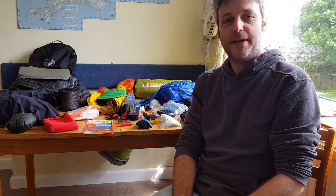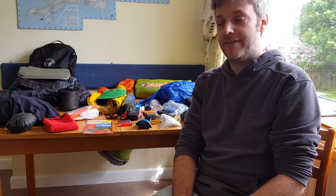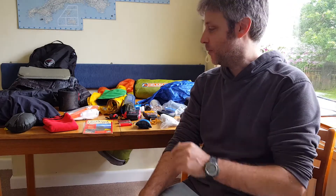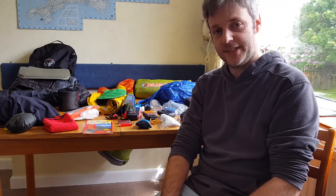Hello. Sorry this video took so long to make and upload, but with work commitments I didn't get around to doing it. I should do it now. This is going to be my post West Island Way video — I'm just explaining a little bit what I took, because my original kit list video was a little bit rushed, so I'll just go through it in a bit more detail now.